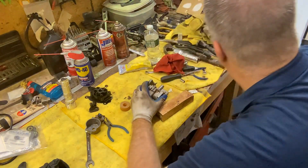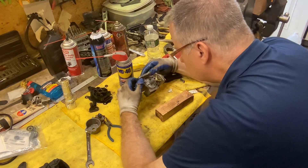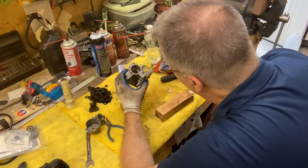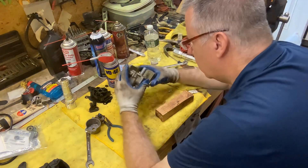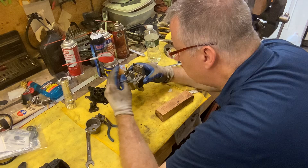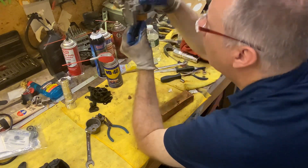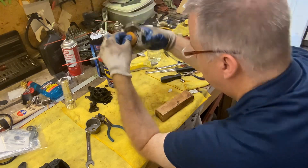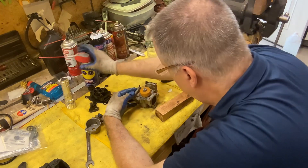Before we put that in, we're going to take some cleaner and spray this out. So I could pull the rest of this apart, but I'm not going to. I have good flow through here, and I'm hoping it was just a little dirt that was in there and it will be okay. Really won't know until we try it again, but we have nothing to lose. Float appears to be good — hard to tell if it's level or not with this style float, but we're going to assume that's where it's supposed to be. It doesn't look off. I like to put a little WD-40 on the gasket since I'm not replacing them, in hopes they swell up a little bit and seal off a little better.